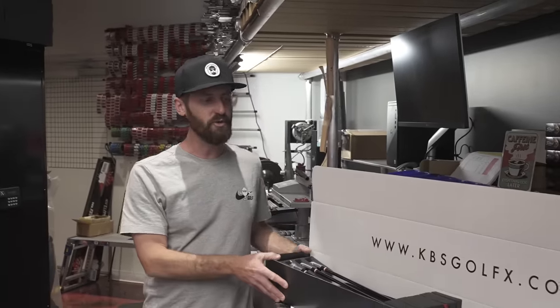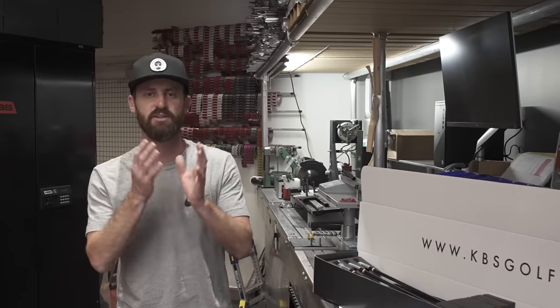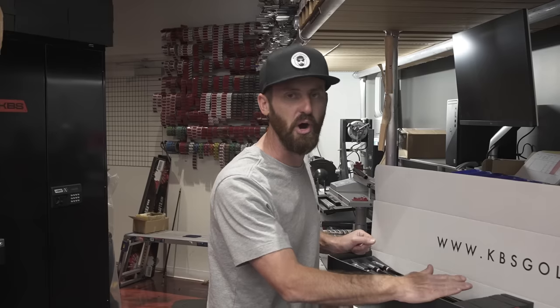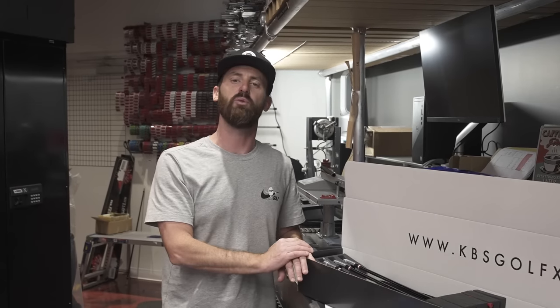There you have it — KBS has hooked me up like you wouldn't believe, and this could be your hookup too, with the box set coming exactly dialed for your game. Custom ferrules, custom shafts in the irons and wedges — you've seen the process. Billy has put his touch on this; it is a tour experience now in a box ready to walk out. If you want to get this for yourself, go to the link below in the description — the KBS Golf Experience here in Carlsbad, California. You can also send your current irons in for a retro build and they'll fine tune them to your game. All that's left is for me to go test these on the golf course, so be sure to follow and subscribe.